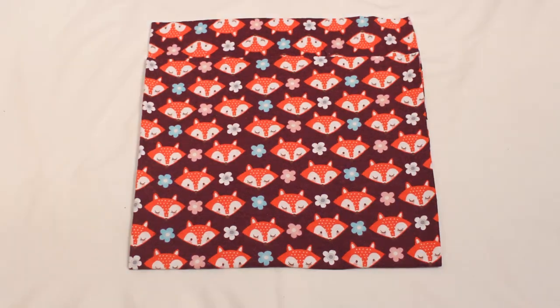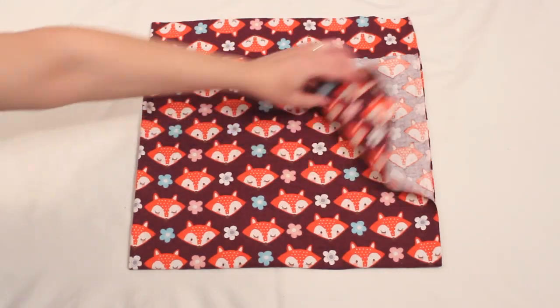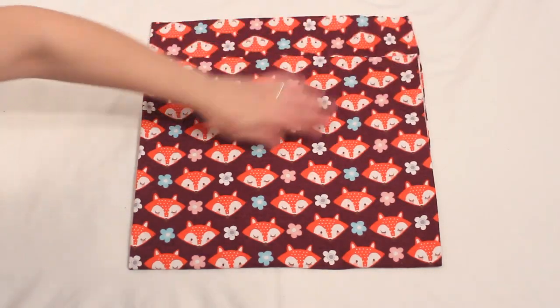Start with some pre-washed flannel and cut it to about 28 by 30 inches. You can use the excess to make burp cloths, bibs, or whatever else you want.